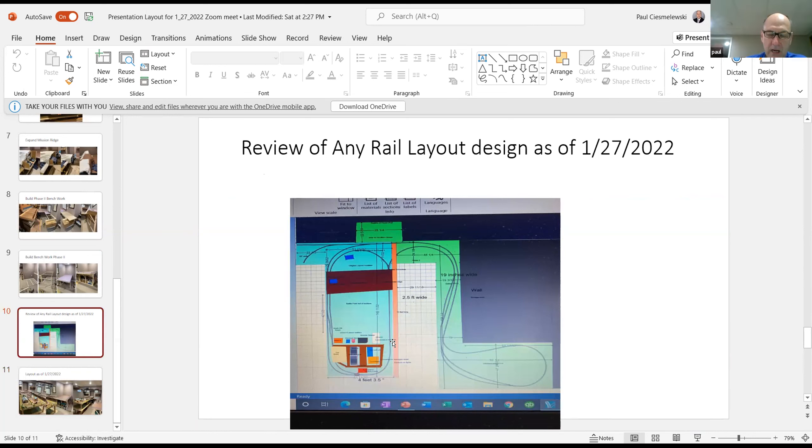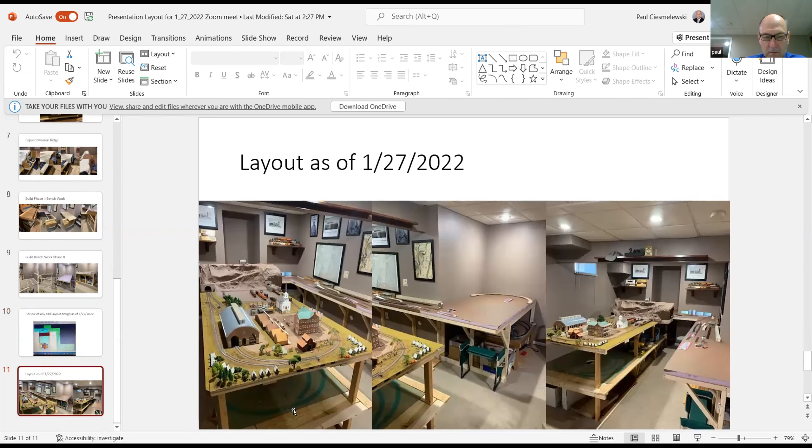It's challenging to run. The reason I went with a PS4 is I'll be able to run the bottom level and the top level either DC or DCC with circuit breakers doing direct runs to each section. I haven't installed the PS4 yet — I'm still working on the benchwork and the track.